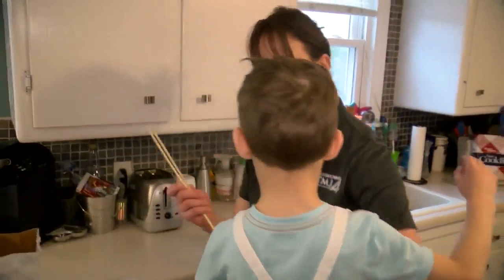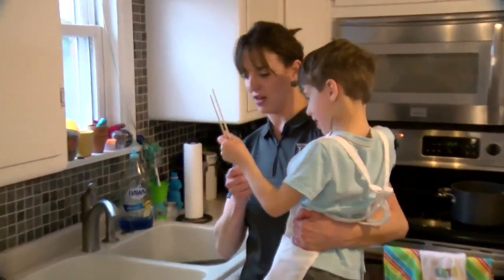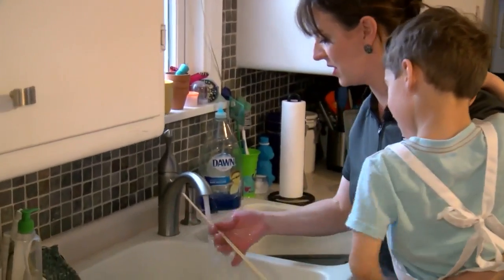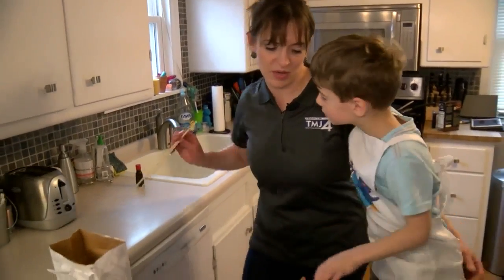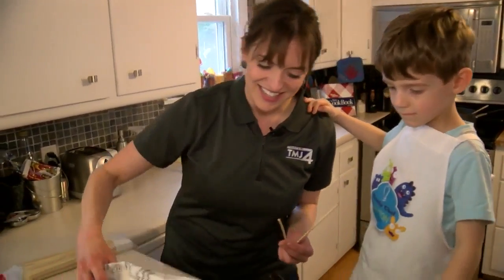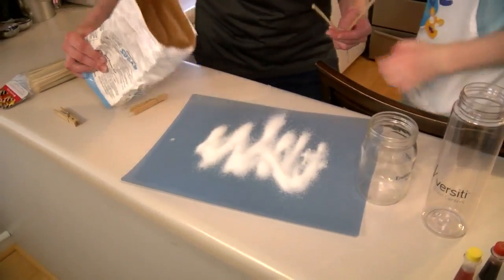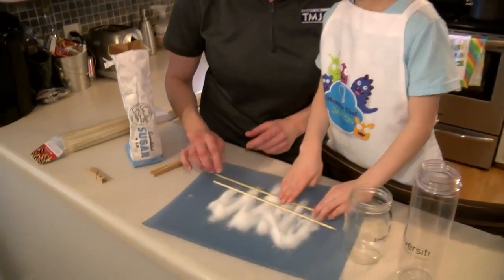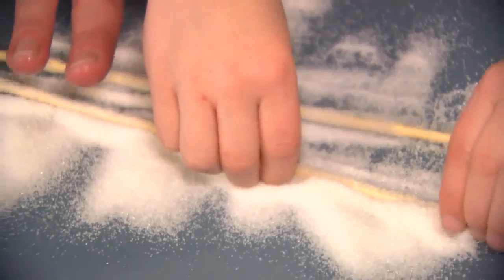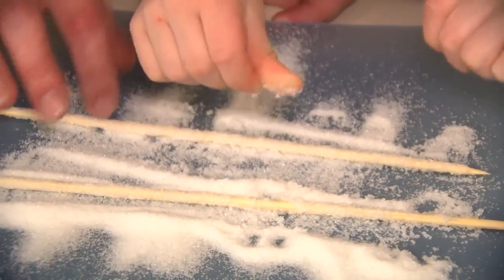While it's cooling, have the kids get the bamboo sticks ready. Get them all the way wet. Then we're going to put some regular sugar on a cutting board and roll the sticks in the sugar. This is how we're going to make the rock candy — it gives the super-saturated solution something to stick onto.